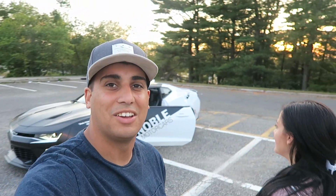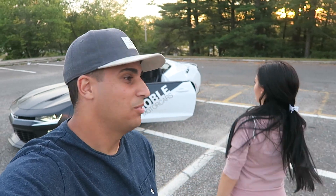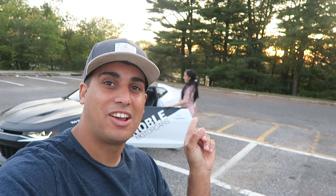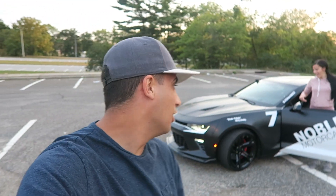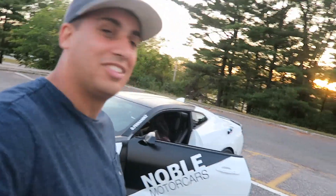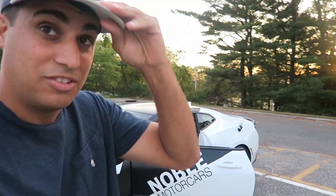Hey YouTube! Today I'm gonna put my name on the other side of the car. We're gonna try to teach this girl how to drive — it's gonna turn to mine, the race car driver myself is the one who gets their name on it. So we're gonna see if she can drive stick.